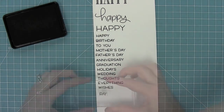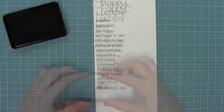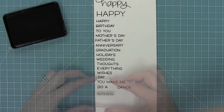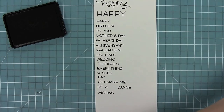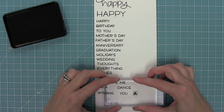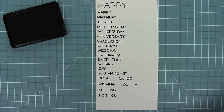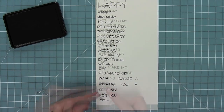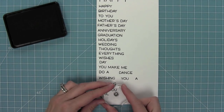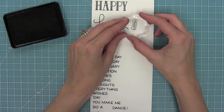We have happy wishes, and then 'day' so you could do graduation day or wedding day. Then we have 'you make me happy,' 'do a happy dance,' and 'wishing you.' We've also got 'a happy' so you can insert something there, plus 'sending happy wishes,' 'for you,' 'happy mail' which is really fun for the outside of envelopes, a little ampersand sign, a smiley face, and exclamation points in two sizes.